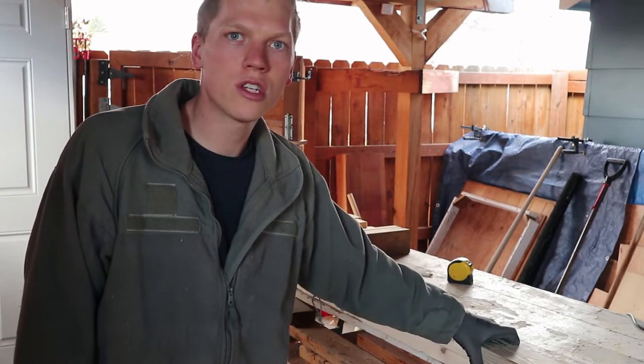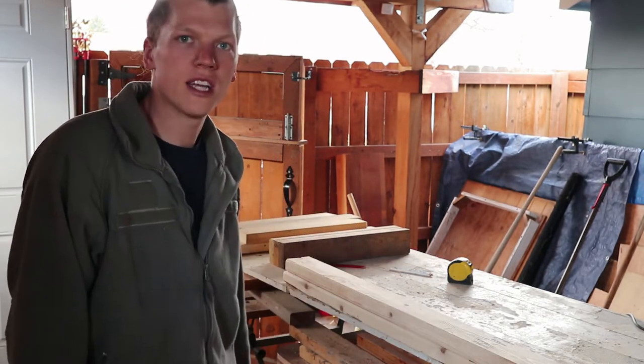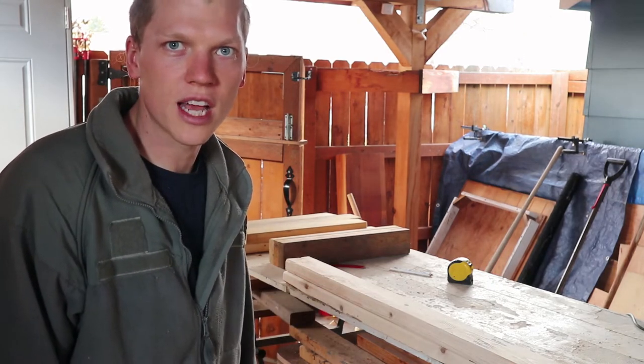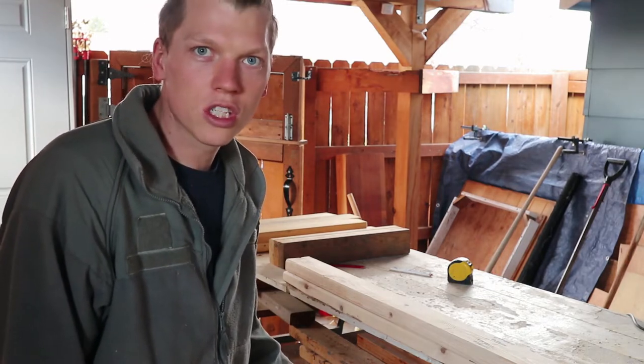Right here are two brand new 2x4s. Those are going to be for the long pieces, and then here's a bunch of scrap 2x4s back there that I can use for the intermediate pieces, the doorways, and stuff like that. Good way to use up some shorter scraps.